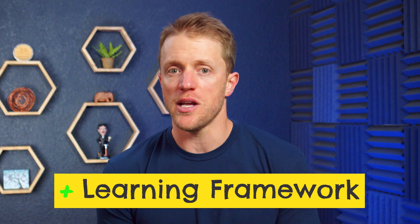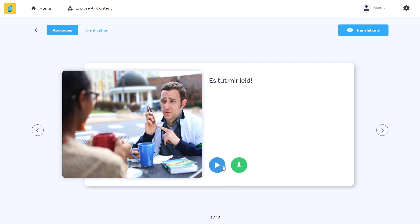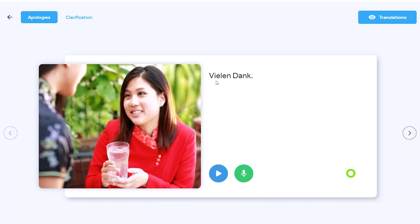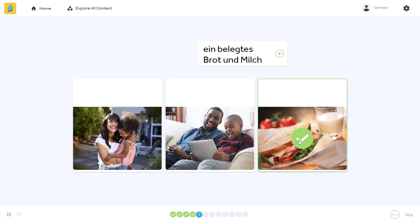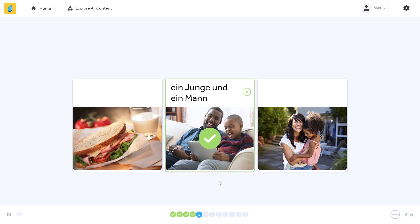Another aspect of the Rosetta Stone program that I don't think everyone will necessarily like, but I do think works, is its use of immersion. Once you're in the program, there is hardly any use of English. They don't directly give you English directions for drills, and by default, phrases and sentences are not translated for you. You can toggle on translations to see the English meanings, but this is generally discouraged by Rosetta Stone. They want you learning intuitively — immersed in German for the period of time that you're working on your lesson. You cut out English as a go-between and learn the more direct, raw meaning of words and phrases. This can be a little frustrating at times because you will get hung up and stuck, but if you don't mind struggling at certain points, it can be really effective.